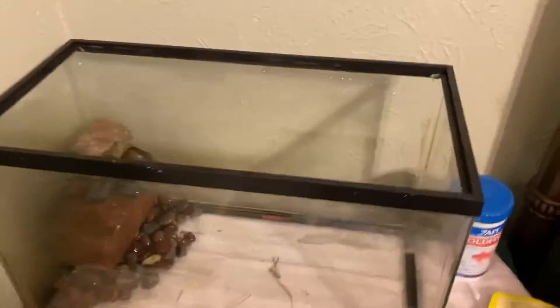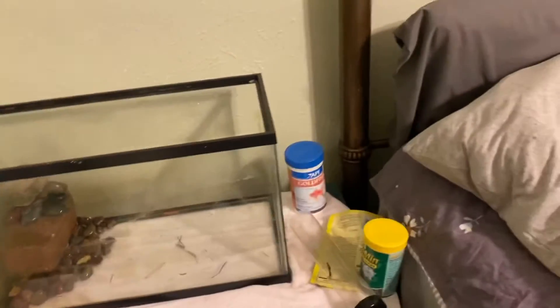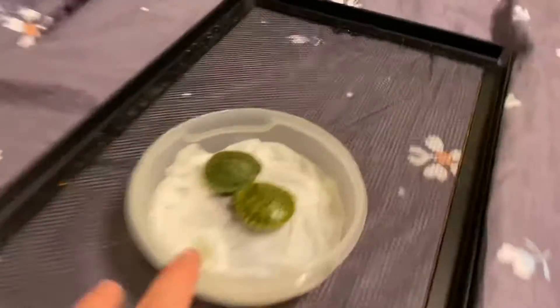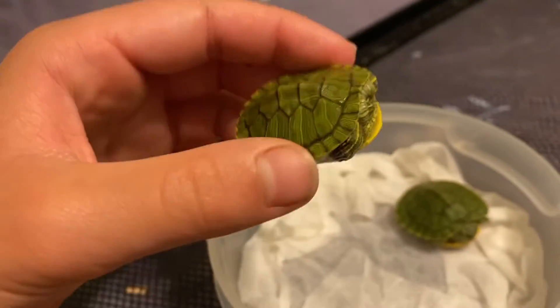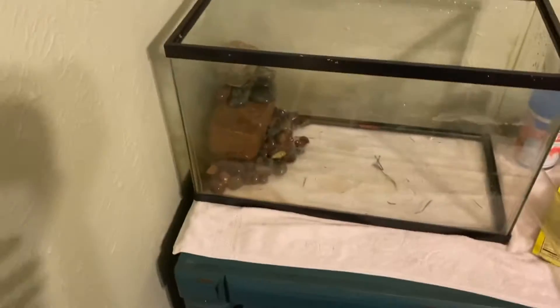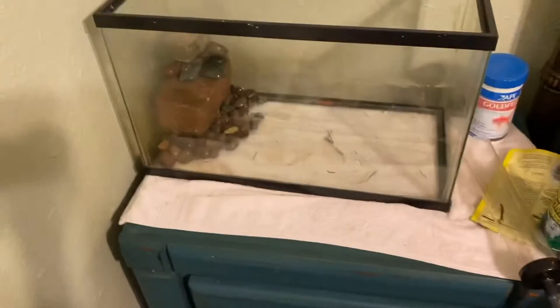I moved my two 10-gallon tanks downstairs to the guest room. This is my goldfish tank — it needs to be filled up a little bit — and this is my old crawfish tank where the new animals are going. Those animals are also reptiles: two tiny red-eared sliders, pretty much the size of a half dollar. They're very tiny, pretty much perfect size for a 10-gallon tank. I got some rocks and we're going to scape out this tank.